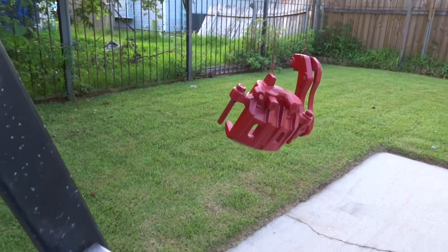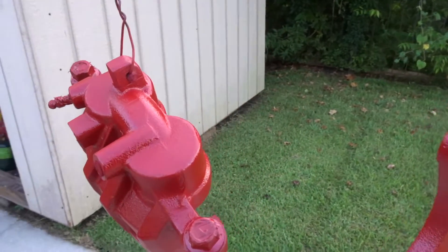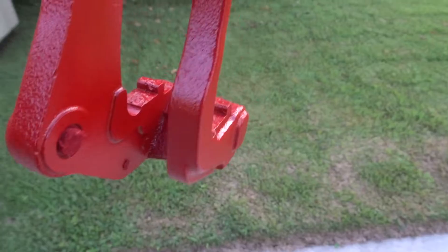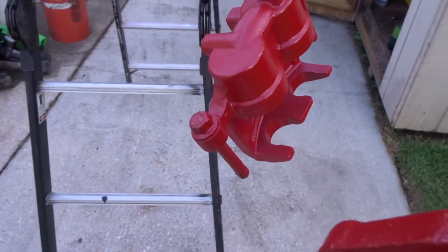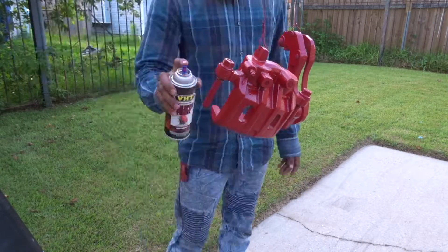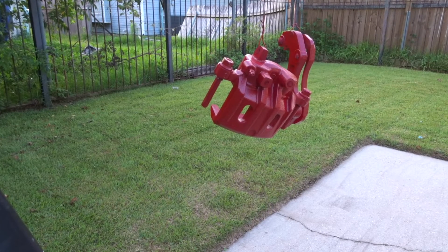It's been a little bit over 10 minutes since the third coat. It's looking really good — pretty much all the spots are covered, nothing showing through. I'm gonna go ahead and put one final coat on there just to make sure everything's looking perfect. That is the final coat; I'm gonna give that about 30 minutes.